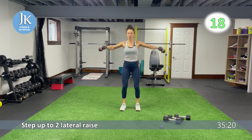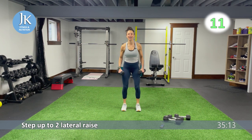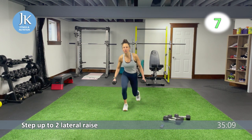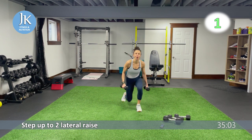Curtsy to bent-over fly coming up — doing some glutes and back. Get those elbows up to shoulder height. Make sure you're alternating the knee that you're coming down with. Three more seconds — two, one. Great job.